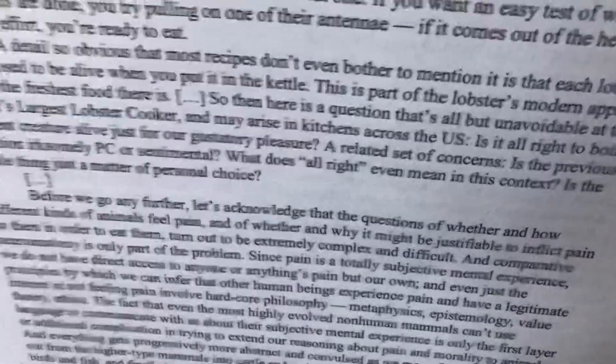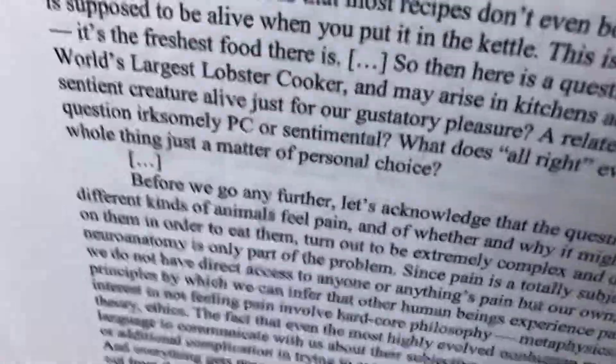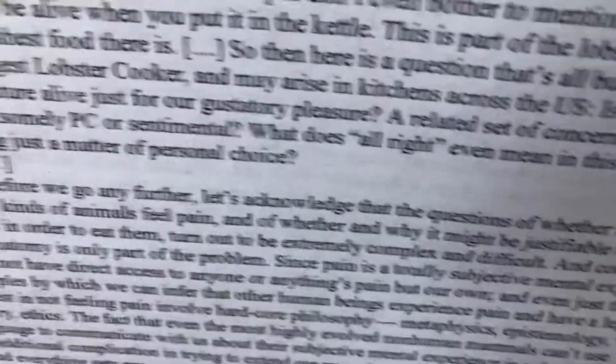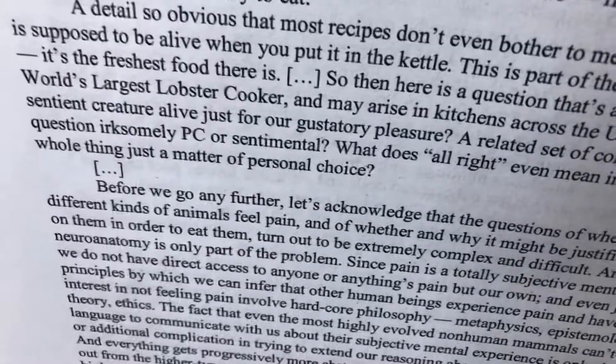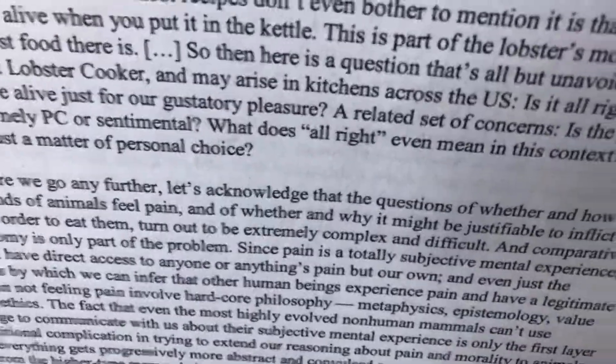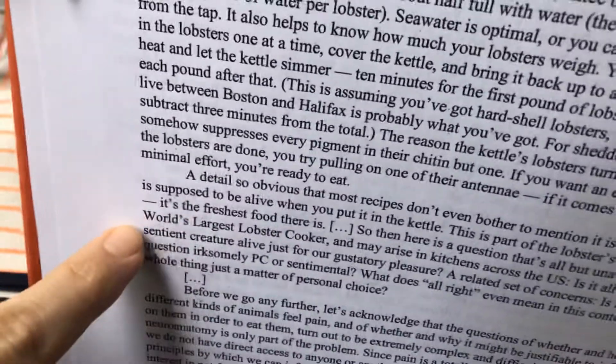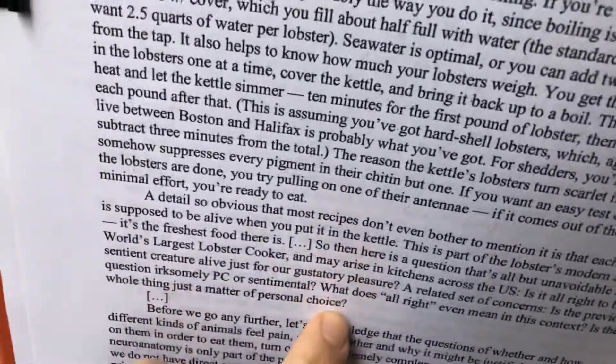So then there is a question that's all but unavoidable at the world's largest lobster cooker and may arise in kitchens across the U.S.: Is it all right to boil a sentient creature alive just for our gustatory pleasure? A related set of concerns: Is the previous question irksomely PC or sentimental? What does 'all right' even mean in this context? Is the whole thing just a matter of personal choice? Now we begin the philosophy part.